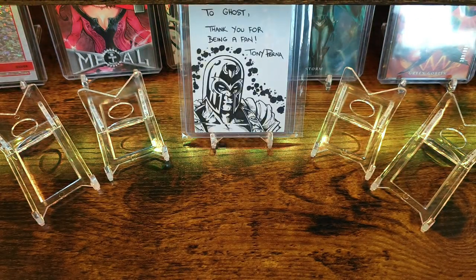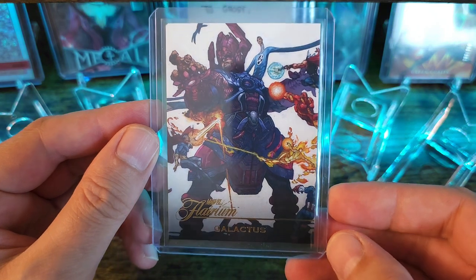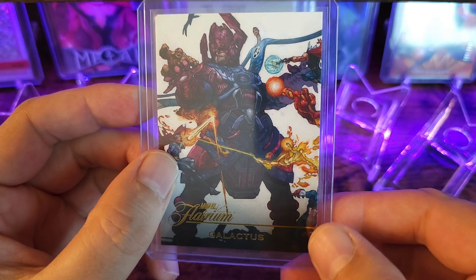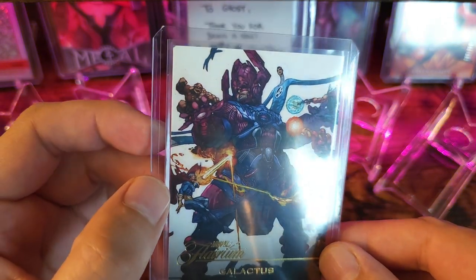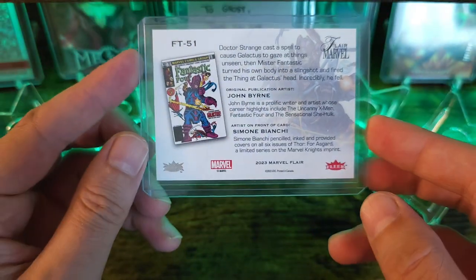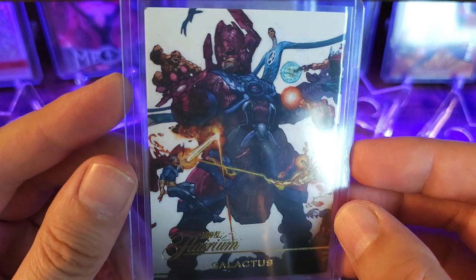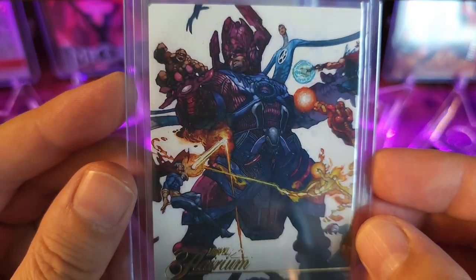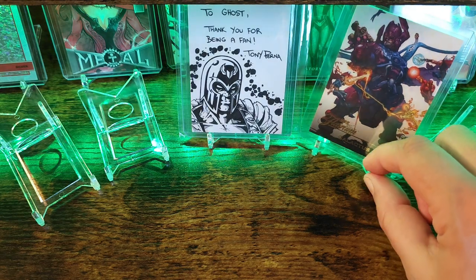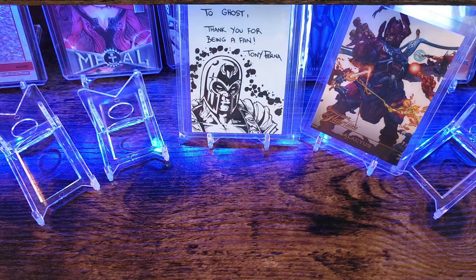The next and last piece from this character case break is Galactus fighting the Fantastic Four and Thor. We have Doctor Strange and Captain America in there as well. This is done by artist Simone Bianchi — beautiful, amazing art. I believe this one is going to be a shorter print version as well.